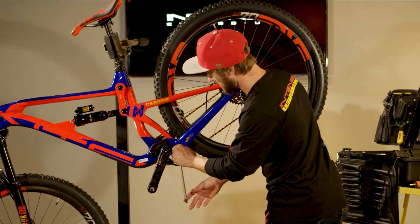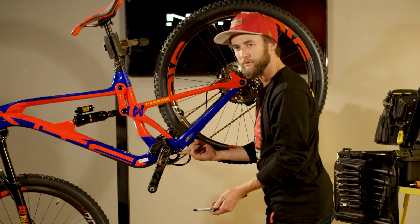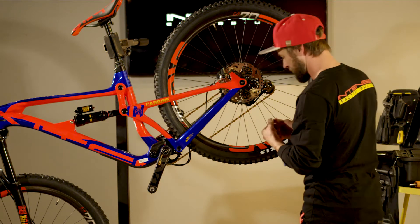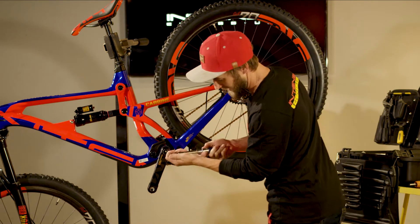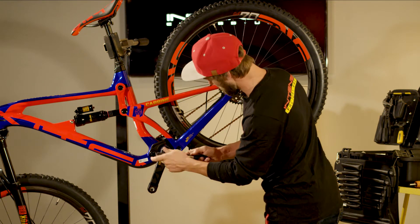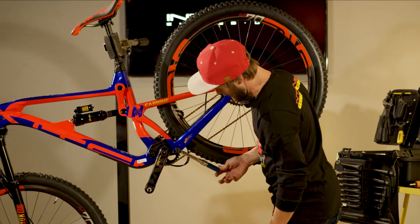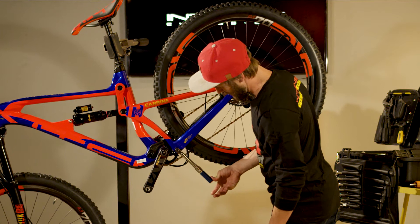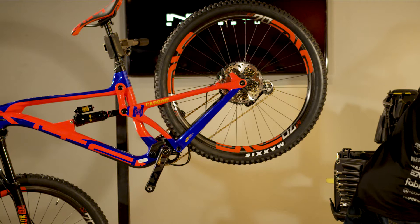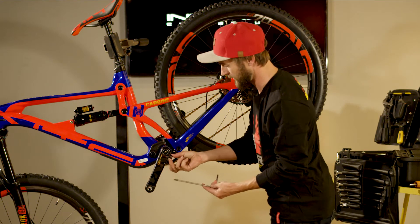Next we're going to take our 8mm T-handle and break our pivot axle free. It's always good to remove all torque before re-torquing — it gives us a nice accurate measurement. We're going to set our torque wrench with our 8mm bit to 7Nm. Put that in there and give it until it clicks. Give it one more click, make sure we're all good to go. There we have the re-torquing of the pivot axle, and now we'll move on to the re-installation of the conical washer and the bolt.